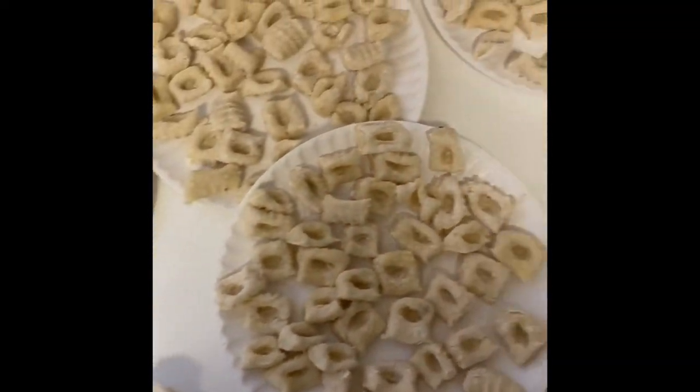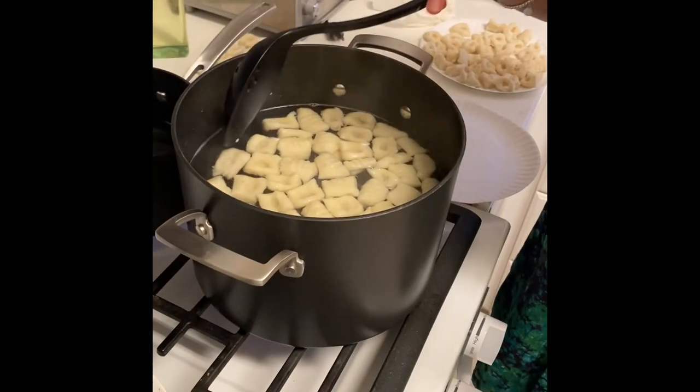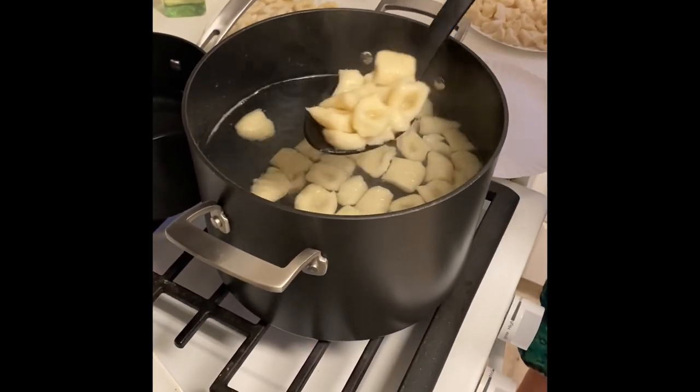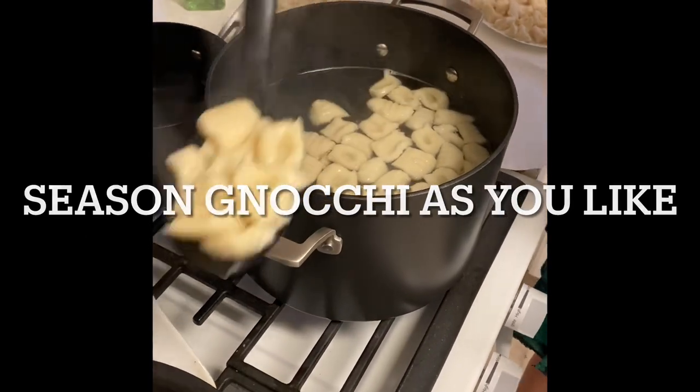This should be the final product and we're gonna pour it into the boiling water — it's fine. So they're finally done! Let's try it out!